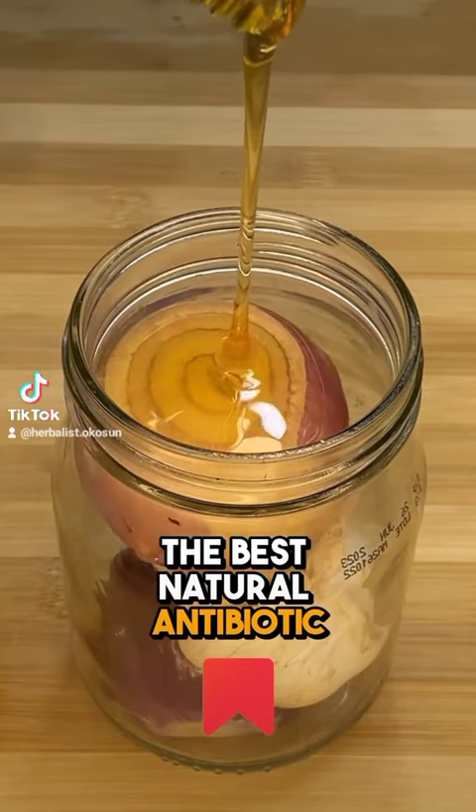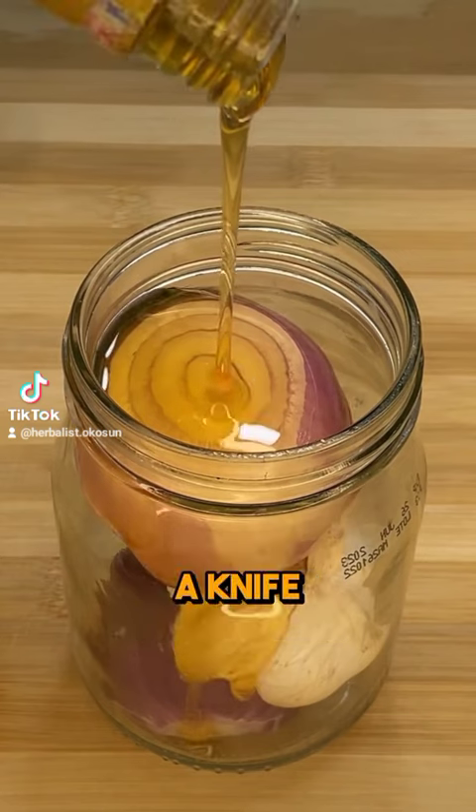Best Natural Antibiotic. It cuts through coughs like a knife with just three ingredients.